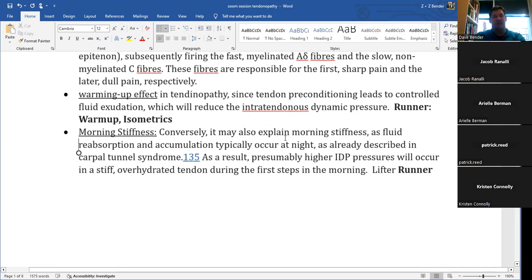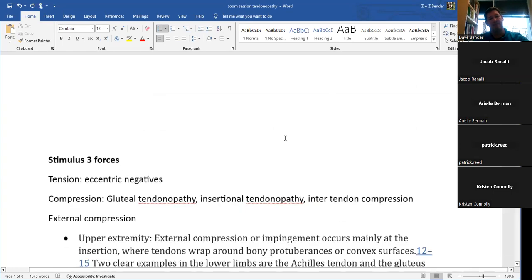This also explains morning stiffness in tendinopathy — fluid reabsorption and accumulation that recurs overnight. It parallels the carpal tunnel syndrome model where fluid and neural compression occur. Nerves that become inflamed take on extra extracellular fluid, creating intraneural compression — seen with sciatica as well. The same model that occurs in the nerve can happen within the tendon, explaining why at rest overnight we get increased fluid absorption and wake up with tendinous pain.